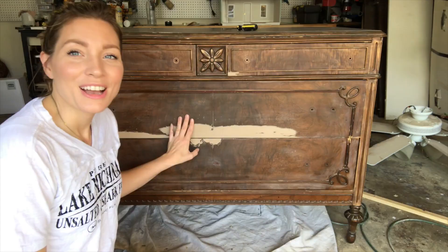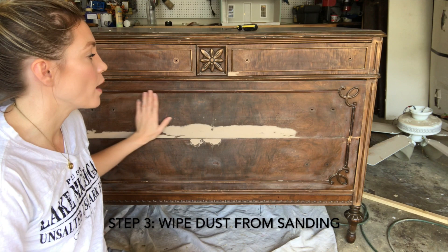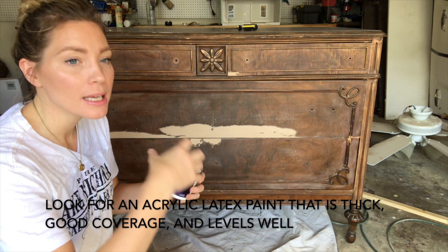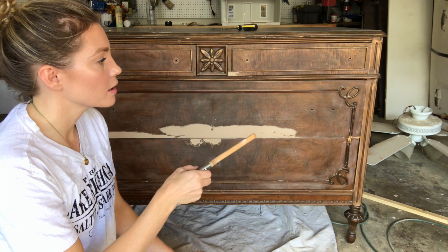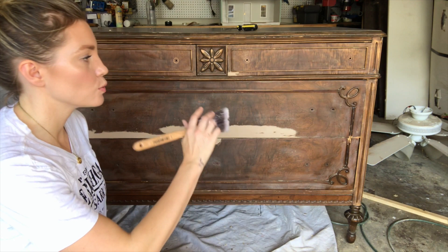Now that I have the dresser scuffed up with sanding, I'm ready to paint. I've wiped down all the excess dust, it's all nice and smooth, and the hardware is removed. The paint I'm going to use is a paint and primer in one — it's Behr Marquee. I like this paint because it has a really full body, it's a thicker paint, has excellent coverage, and levels really well. The color I'm using is Peg Blue — it's very dark, almost black. I always like painting vintage furniture with a brush rather than a roller; the finish is more cohesive and I can get into small areas.